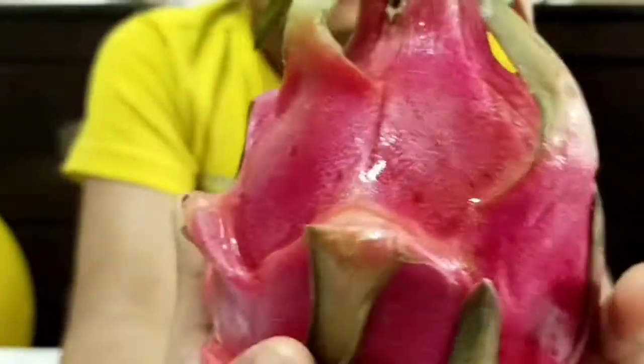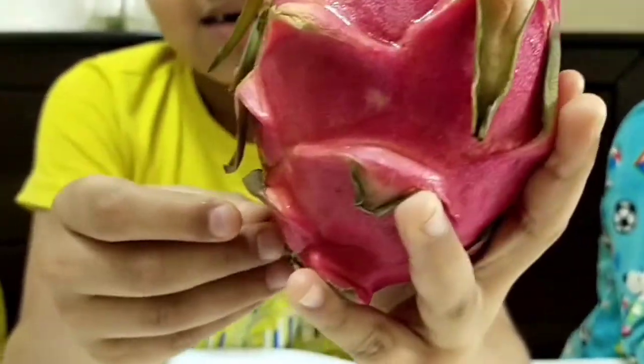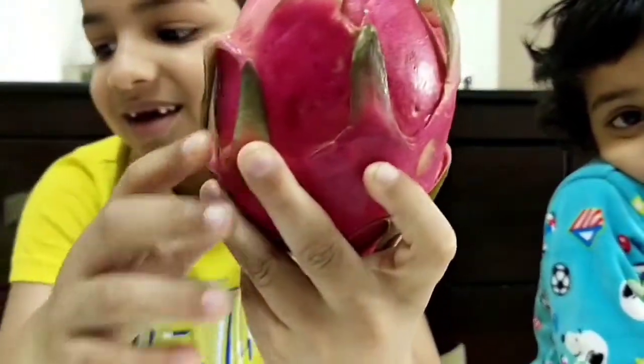It's really rich in vitamin C. Here it looks so big, right? Wow, it looks so big.